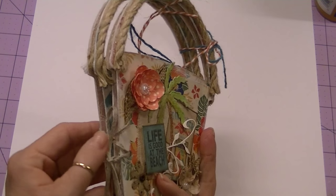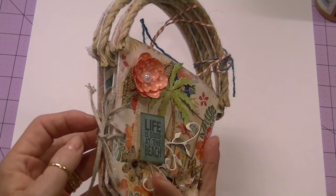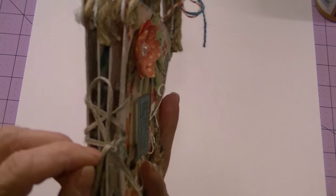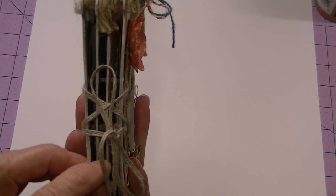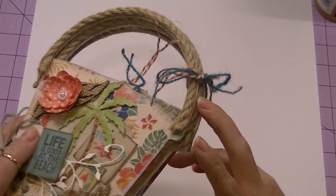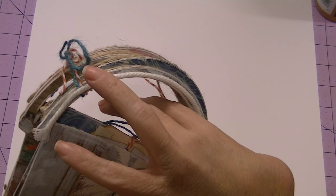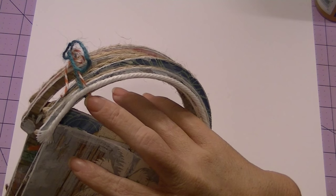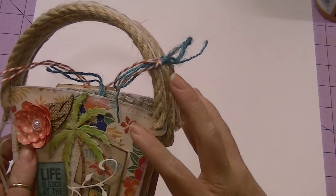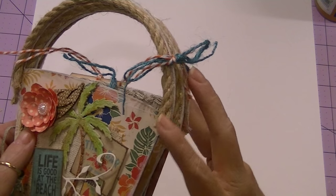I bound it with a burlap type of twine that I picked up at Hobby Lobby, and I just fed it through kind of like a shoelace and tied a bow. For an enclosure, I adhered some blue twine and orange and white baker's twine on the back page, then tied it around all the different handles and tied a bow.